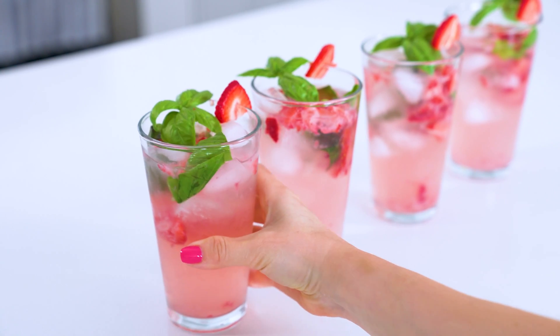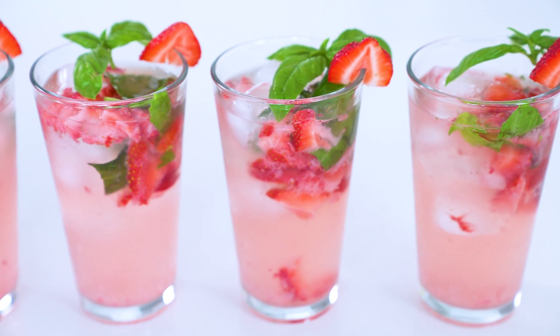I recommend making this particular drink at the height of strawberry season on the East Coast, which is around the middle of June to mid-July. I always go with my mom to pick strawberries and this drink would be perfect for them.